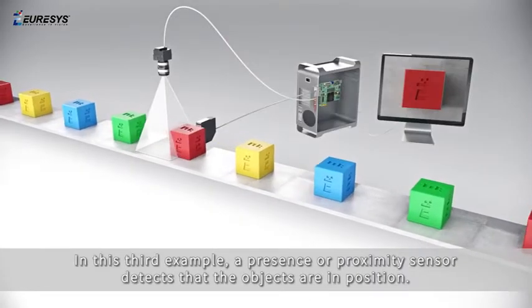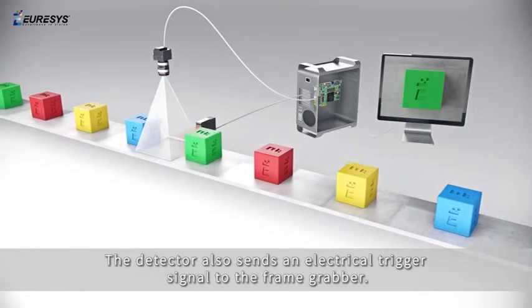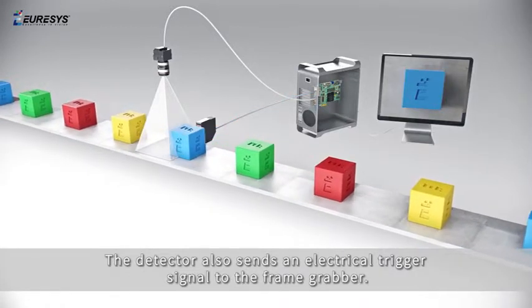In this third example, a presence or proximity sensor detects that the objects are in position. The detector also sends an electrical trigger signal to the frame grabber.